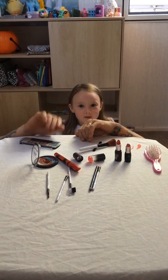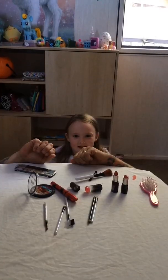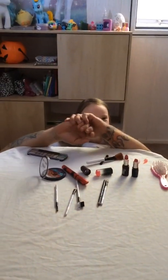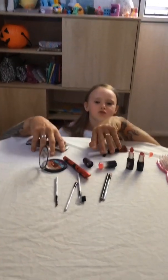Hi guys, welcome back to Playful Videos. I know my arms are very big — I've been working out. Today we are going to do a makeup tutorial.